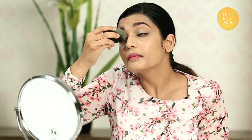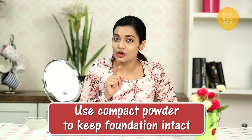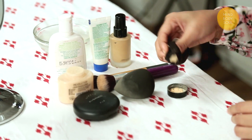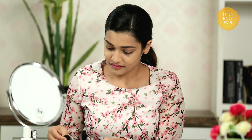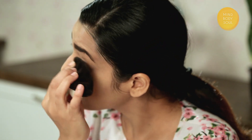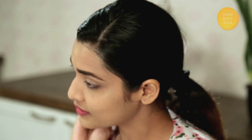Use the tapered portion of the blender for small areas and the broader side for larger areas. To set the foundation, you can use loose powder or compact powder. I am going to use loose powder to set the base. If you apply too much powder, dust it off. When you apply around the eye area, make sure that you blend the crease first and then apply the powder.